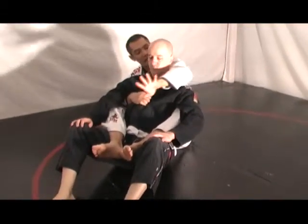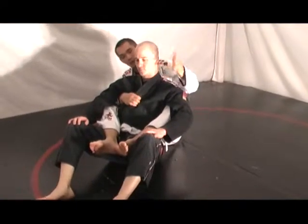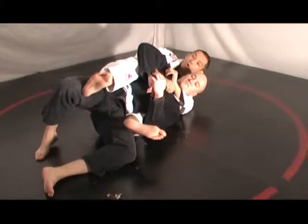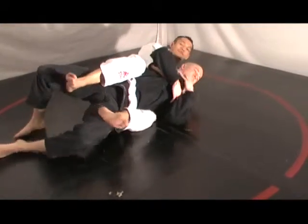From here, you see how this hand acts like a pillow. The bicep of this arm acts as a pillow for Lachlan, so this is the side that I bring Lachlan on. I always want to try and execute the choke from my side. From here, I'm going to pull with my feet and I'm going to straighten out both arms for the tap.